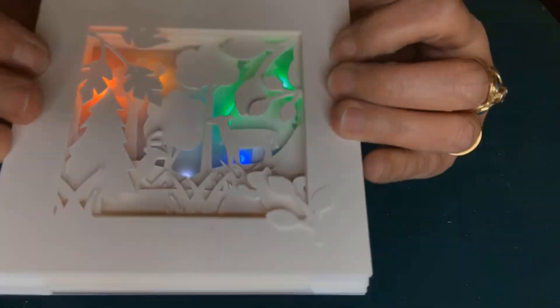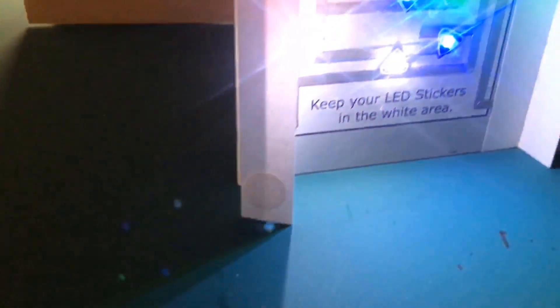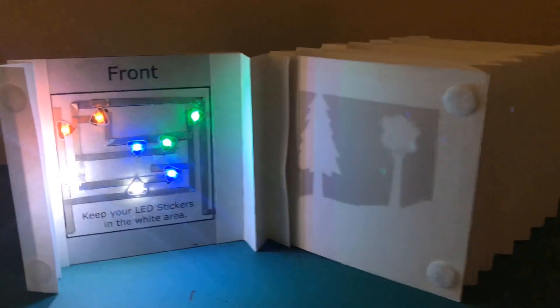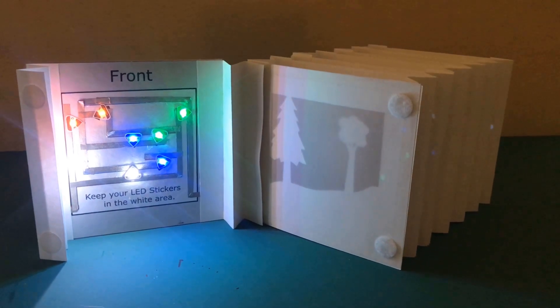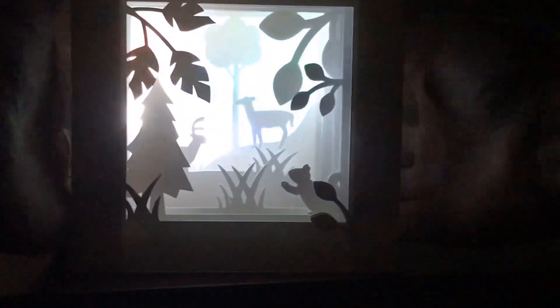At this point, your tilt-sensing illuminated tunnel book is complete. Tilt it to turn it off, tilt it again to turn it on, and if you want to, you can switch out the circuit in the back to change the effects. Experiment with different colors of light — you might even consider trying different colors of paper in your paper layers.